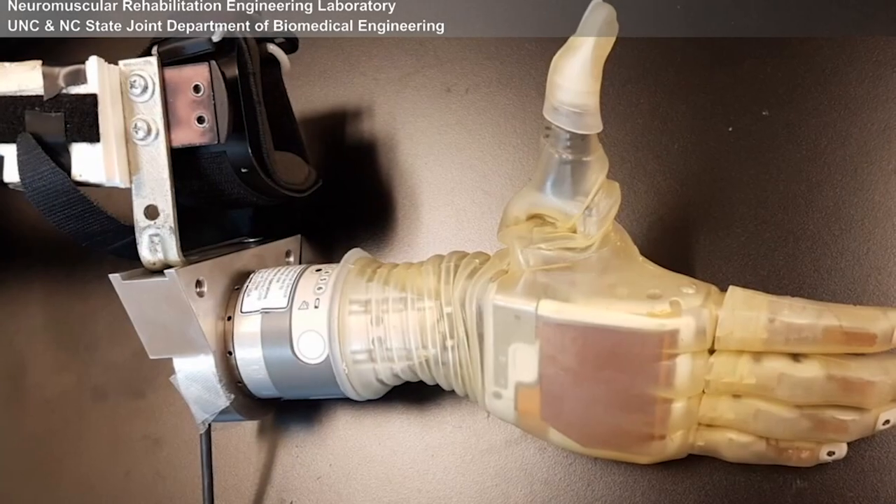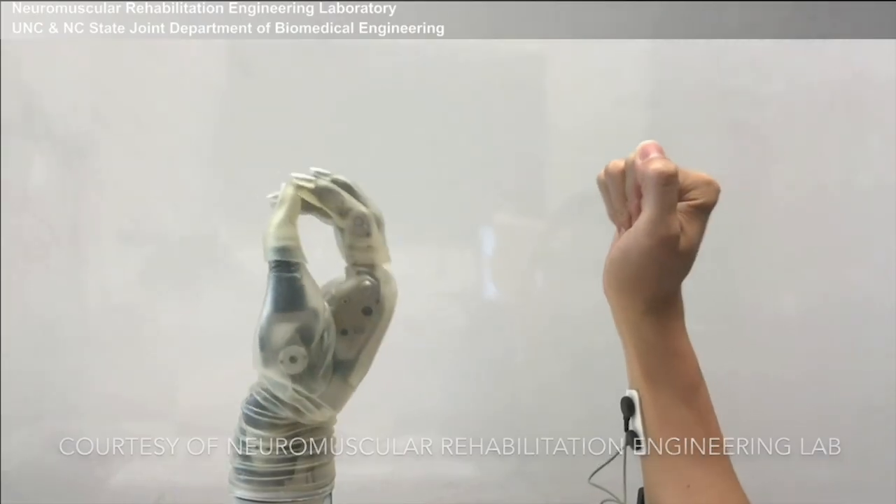In the lab, I work on technology related to wearable robots, including prosthetics and exoskeletons. The main focus is on the control side. We develop a neural machine interface to allow a person to control it intuitively.